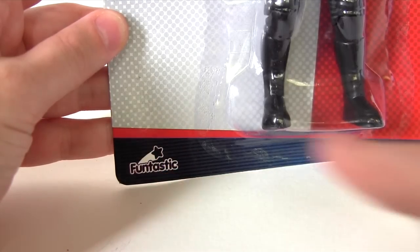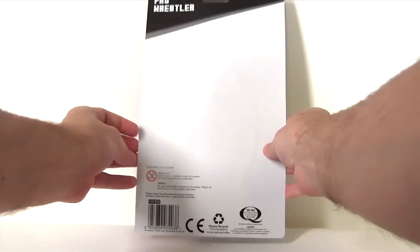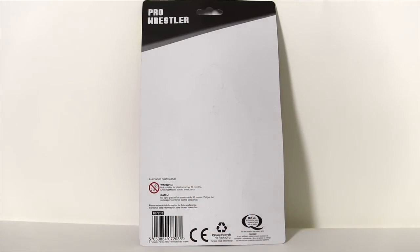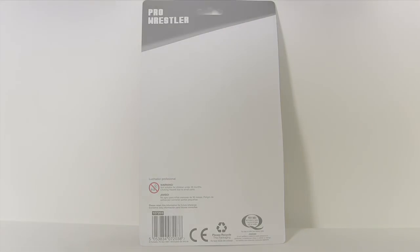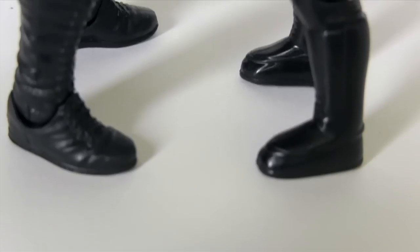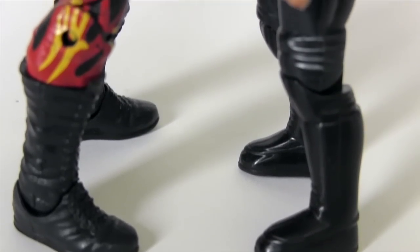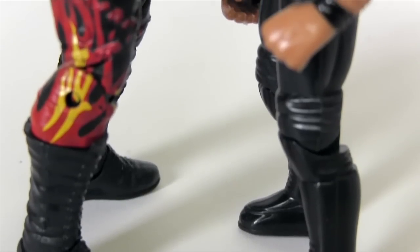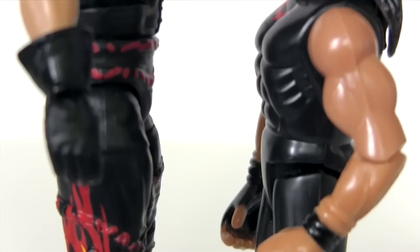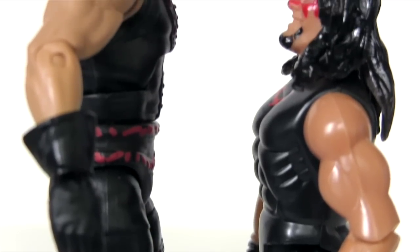I mean, I guess they don't want to call him Kane and risk falling foul of the WWE legal team, but you don't have to be Sherlock to figure out who it's trying to be. So: Mattel vs. Funtastic, Official vs. Poundland knockoff, it's Kane vs. Kinda Kane. We're gonna take a look at the various aspects of each action figure, comparing sculpt, deco, articulation and accessories. Then at the end of the video, you guys are gonna decide which one is best.